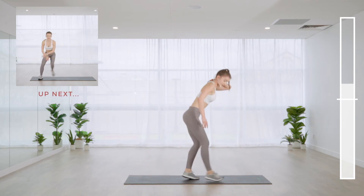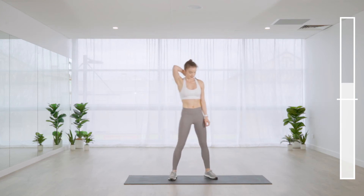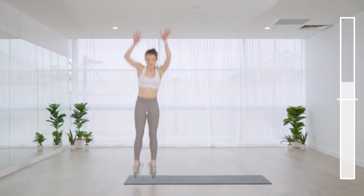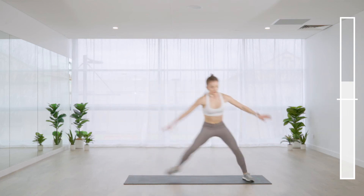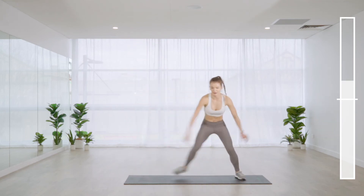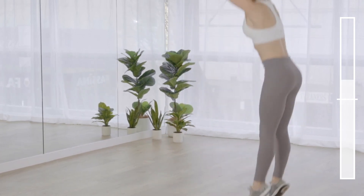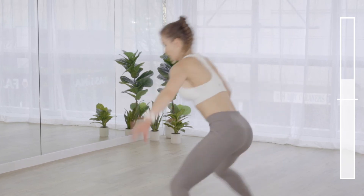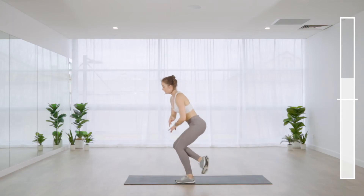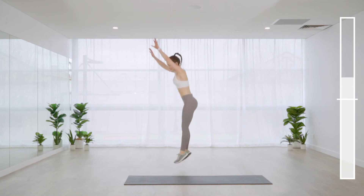Three lateral jumps and one narrow squat jump to the ceiling. Pick a side of the mat to start on — 45 seconds. Because we're doing three, we'll be at a different side of the mat each time for that vertical jump. When you land, make sure you're not letting go of the back or the core.